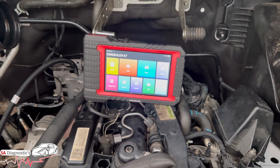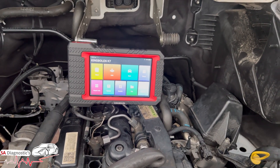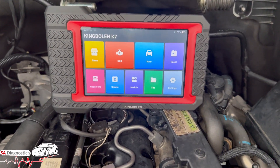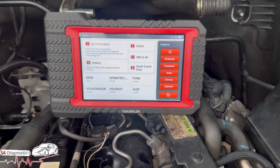Hello, welcome back to another video. In this video I'm going to show you how you can code your injectors. This is the King Bowling K7. If you're using AutoSnap on launch or whatever, I'm sure it'll be similar software. We're going to first have the ignition on obviously.